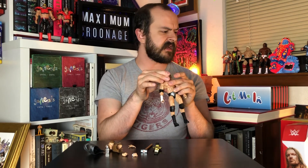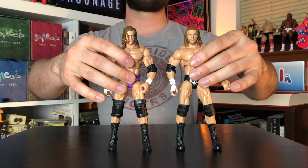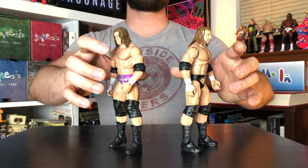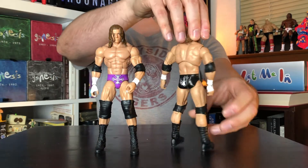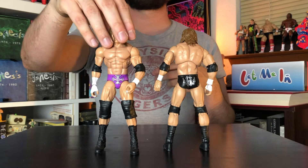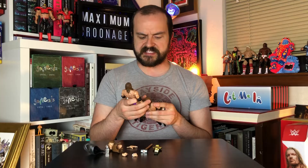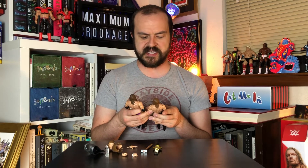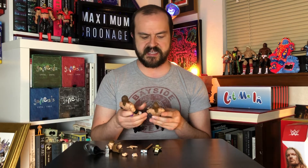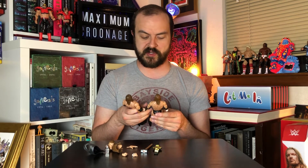I would say that this figure really does feel like an upgrade in general. Let me bring out another Triple H. As you can see, the Ultimate Edition Triple H — this kind of torso gives him more of an elongated look. The other one gives him the more classic, almost He-Man-ish type of body structure. So I think it's pretty subjective as far as what you're going to find appealing, but in this specific case I do like the more elongated one — it feels a little bit more realistic to me.